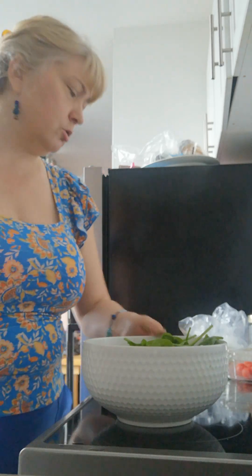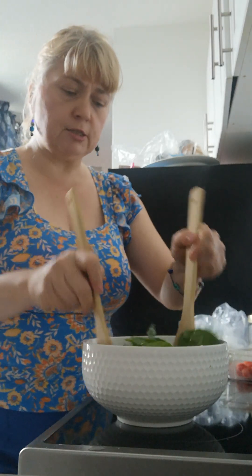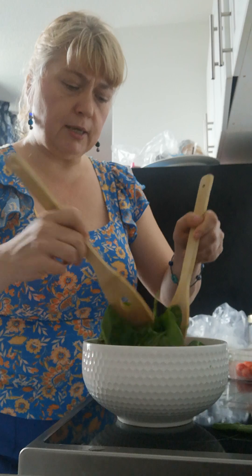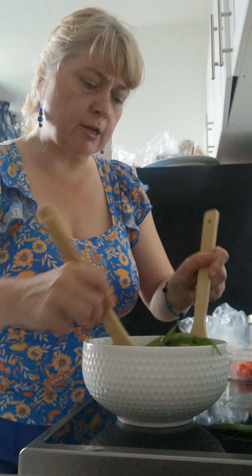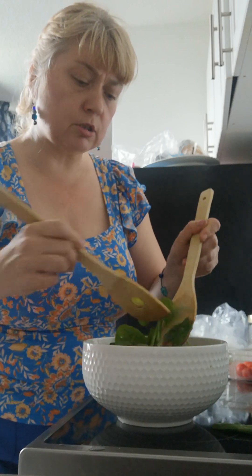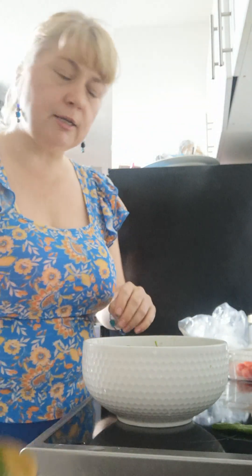So far I have cucumber, avocado, and tomato, and now I'm adding my baby spinach leaves — just giving them another quick shake because they're still a little wet from sitting in the sink. Putting them all together in the bowl, I'm using two wooden utensils just to mix them up a little bit. This is looking pretty healthy — lots of green with the cucumber, the spinach, a little bit of tomato — and I'm definitely looking forward to eating it.